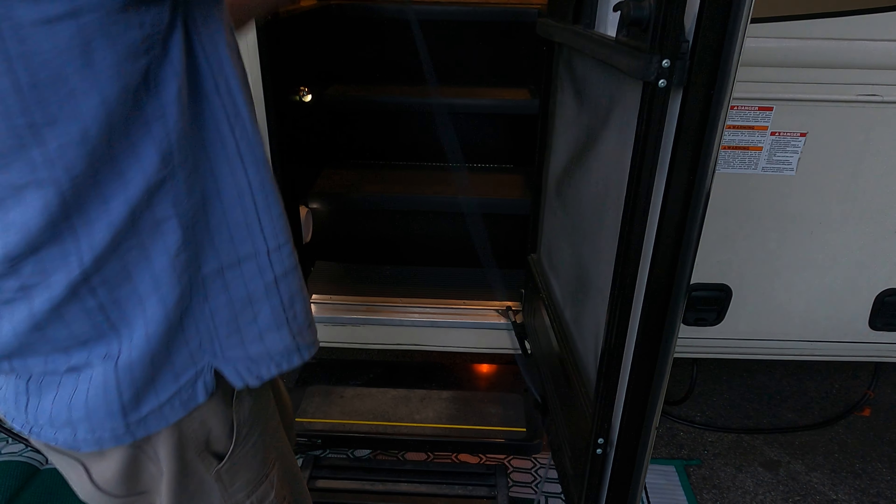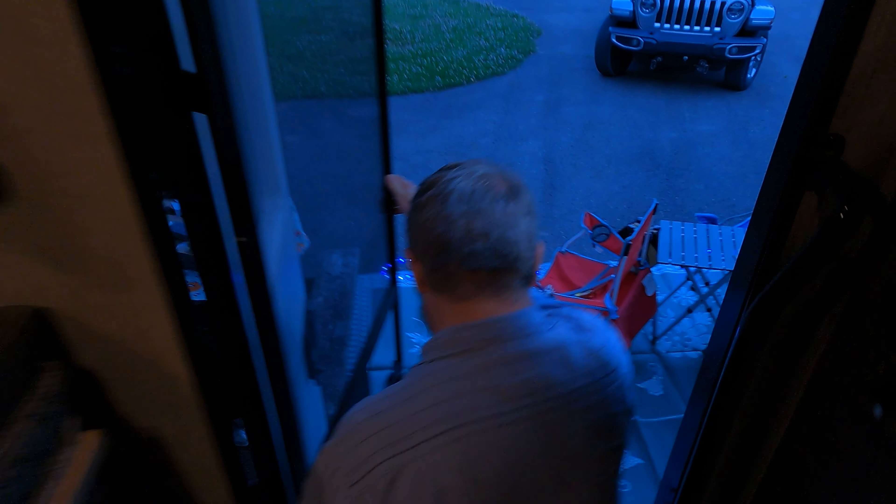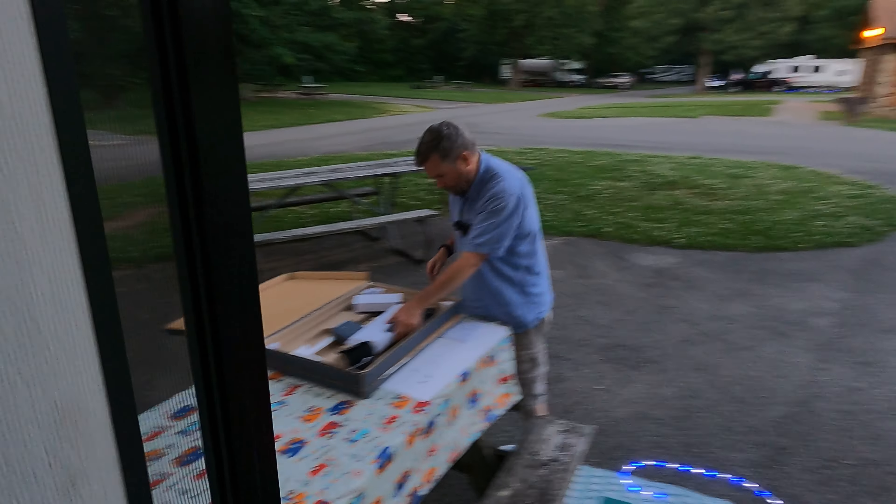I happen to know we can run cables through here because I've done it before. So there's all the cable we got. The lights came on — no way! That's the Peplink router. I have to plug it into the Starlink router right here.